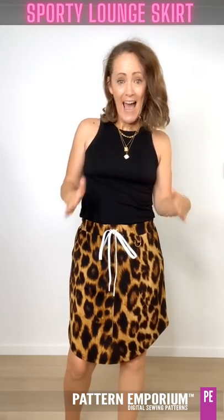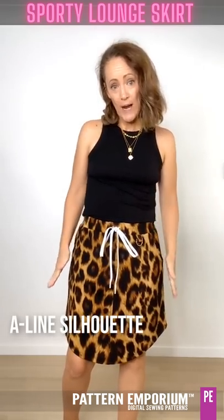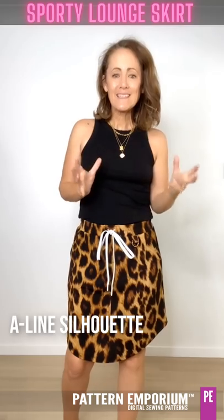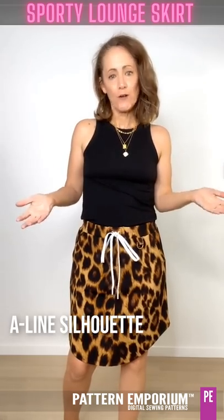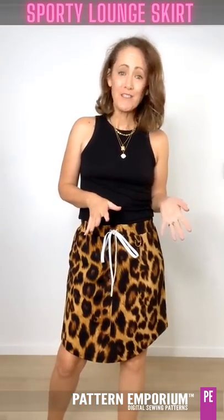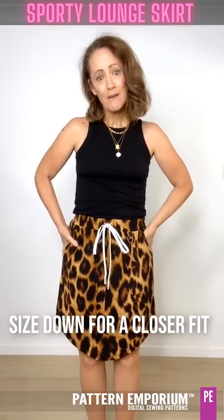This is an A-line silhouette, so it is smaller here and it gradually, like an A, goes out. It is a silhouette that's more flattering on a wider range of bodies. Now if you do want your skirt to be more fitted, of course you can just size down and it will fit firmly through the hips.